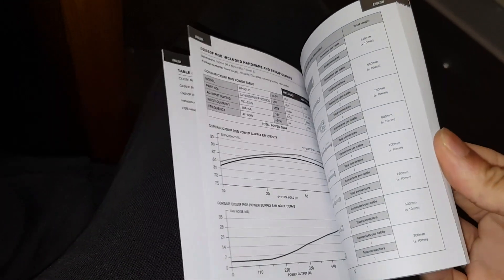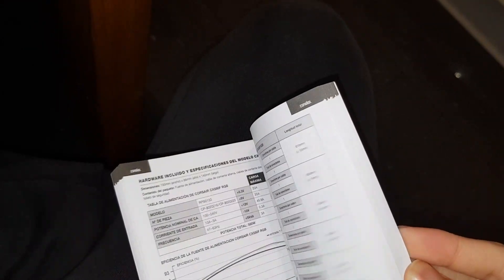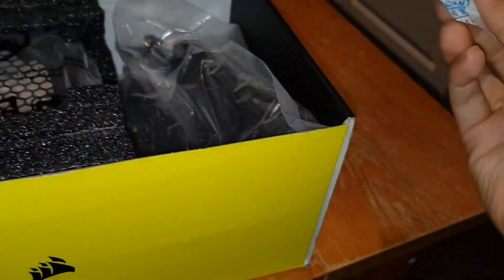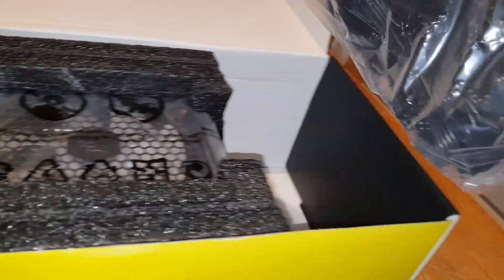The guide is only a few pages but it covers every single language, which explains the thickness. There's also a silica gel bag — do not eat it guys, it's just to keep moisture out since it's an electrical component. All the cables come sealed nicely.